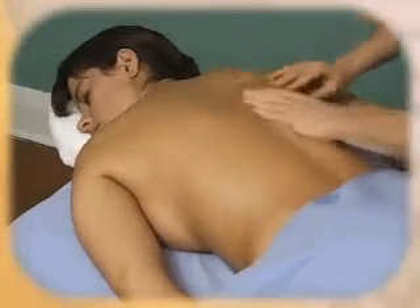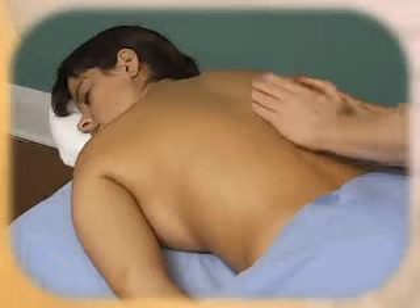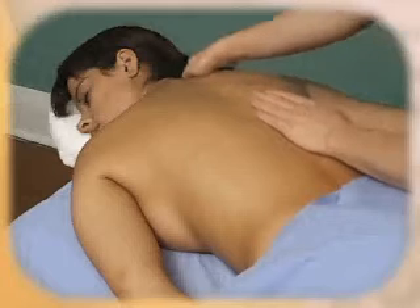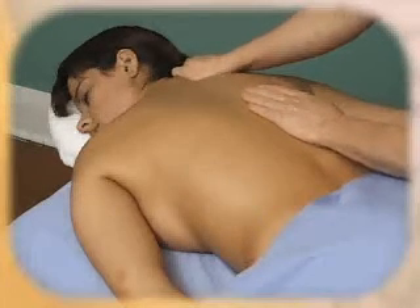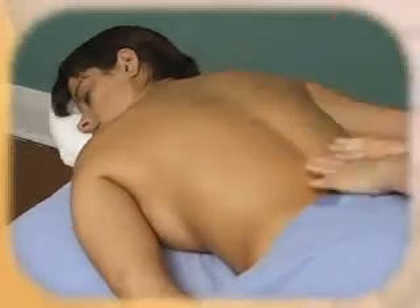There is also picking up, where you are just lifting and shaking. This is mostly done up around the shoulders — keep your thumb in close to your hand and just do a gentle squeeze shake. Then use effleurage to end each technique.